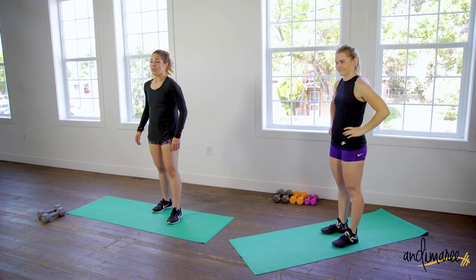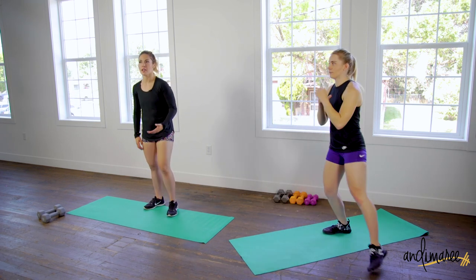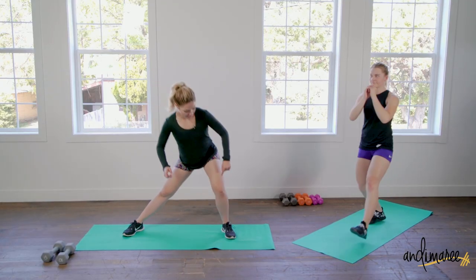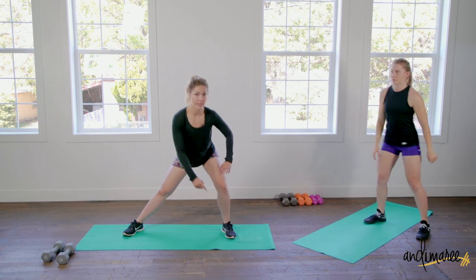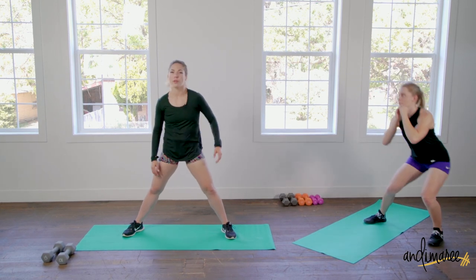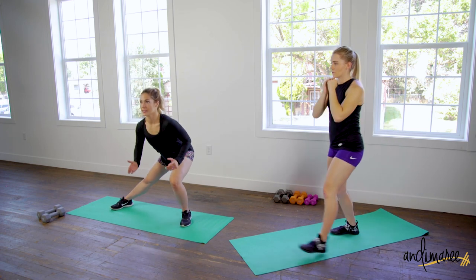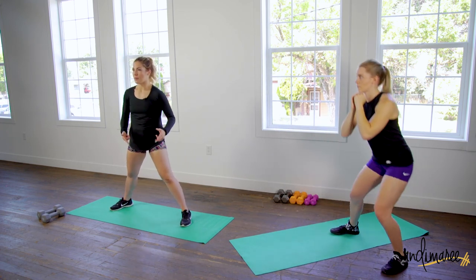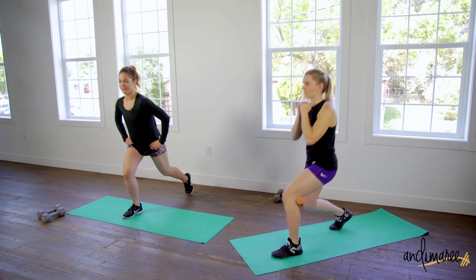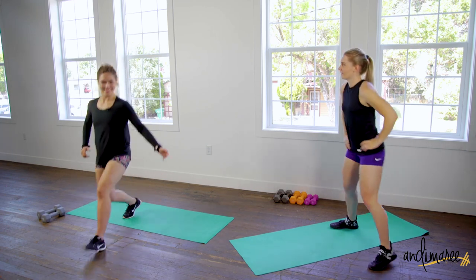Now on the lateral side lunges, everything is set up at 90 degrees. Make sure your knee is in line with your ankle underneath. Your body stays upright — no need to lean in any direction. The only thing that bends is that knee, so focus on that movement to keep your balance and get the form right.